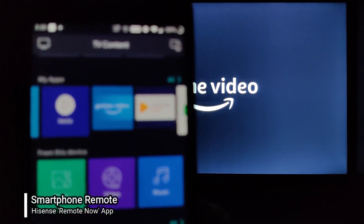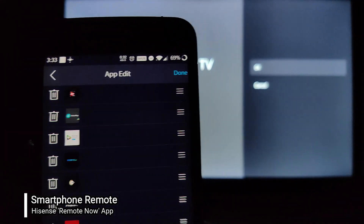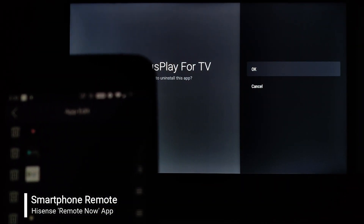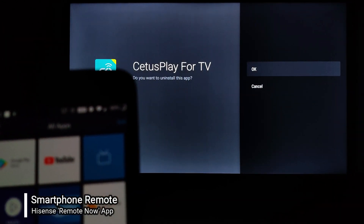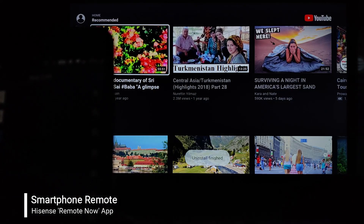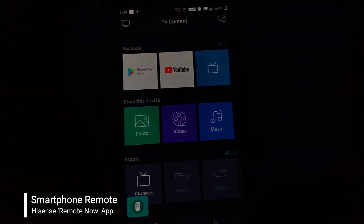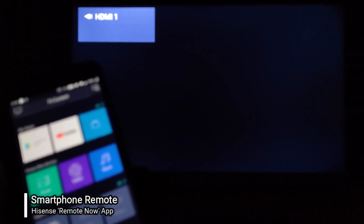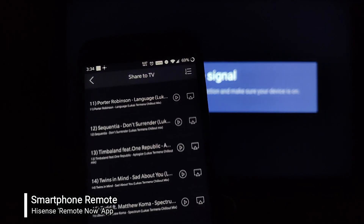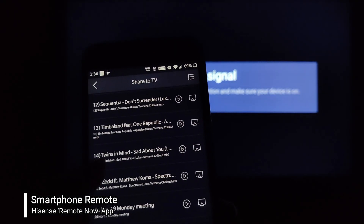I can also manage the installed applications on my TV. I've selected an application and uninstalled it from the television. So this application lets me control all the applications on my TV. I've also tried selecting the input, although there's nothing connected.